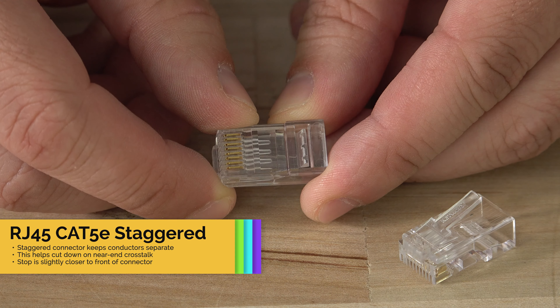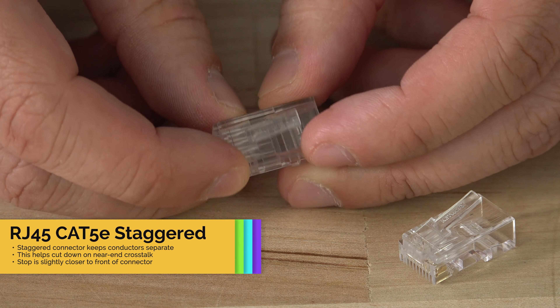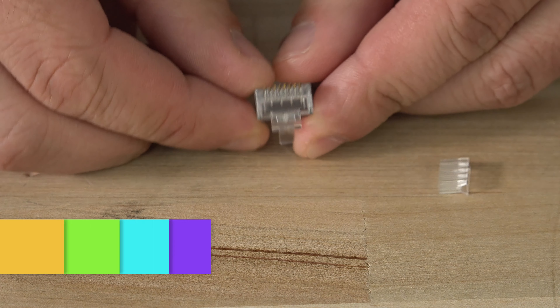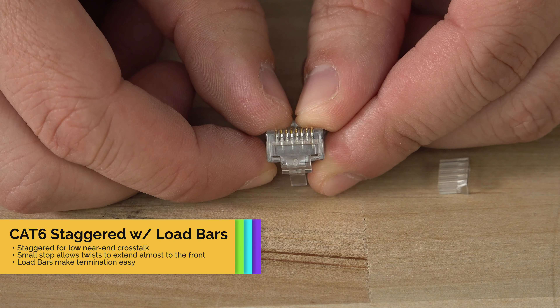The stop in these connectors is a little less than halfway through, so close to what it is in the standard RJ45 8P8C connectors. Again, since the conductors will not be twisted the whole way, this could degrade the speed slightly. Last up is the staggered CAT6 connector with load bars.